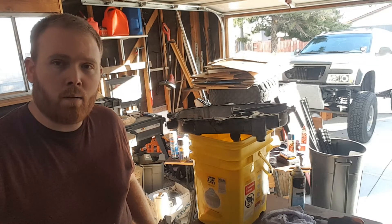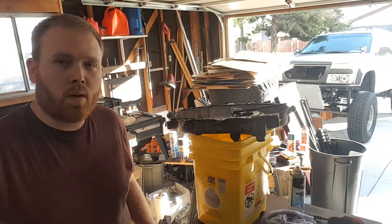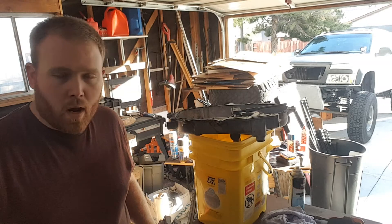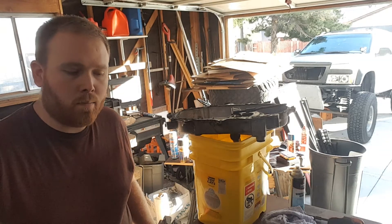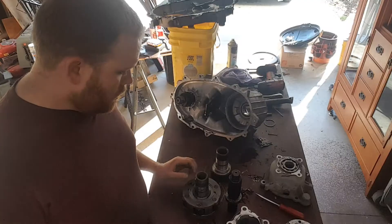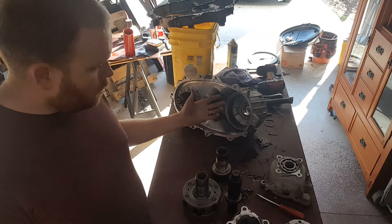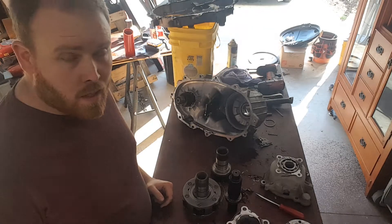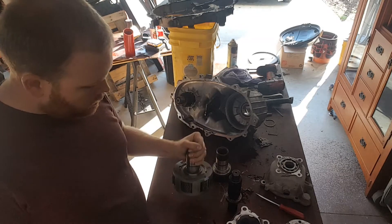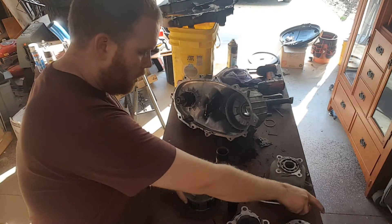Today I am replacing the input shaft on my 241 for a 32 spline. Pretty simple process really — I tracked down the correct input shaft and I'm gonna do that right now. Once you get the whole transfer case disassembled, you get the planetary out, and the next part is to take out the snap ring.